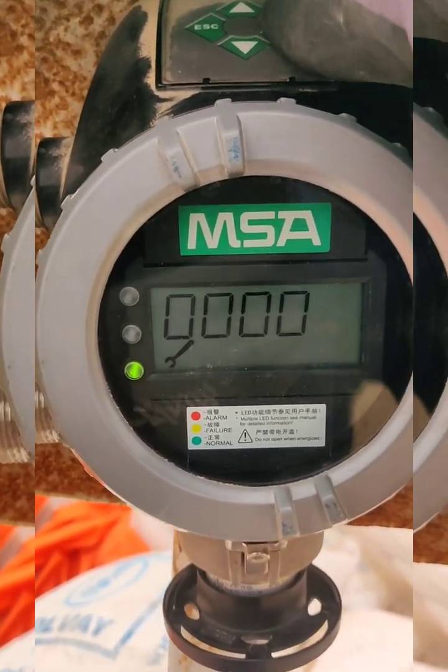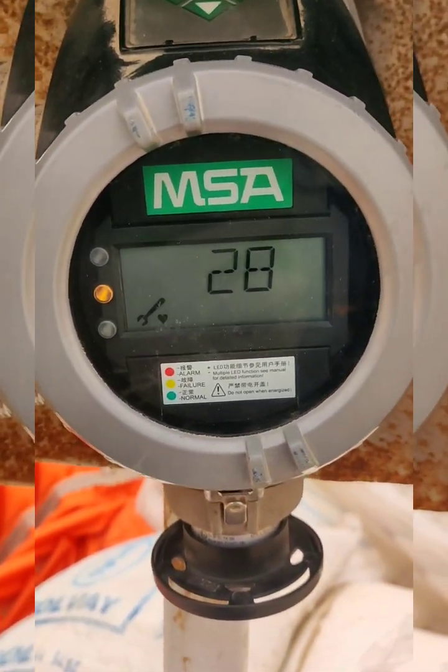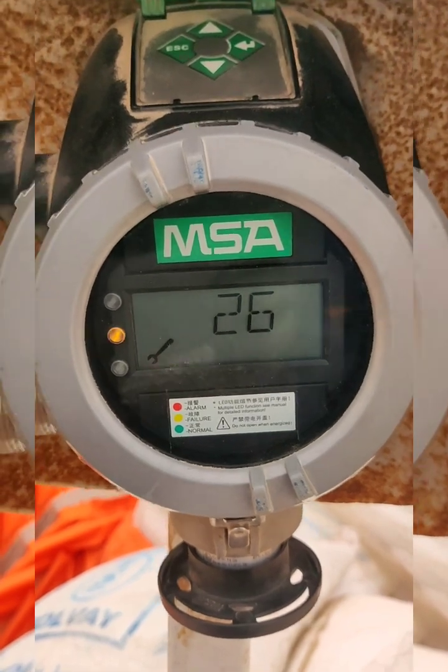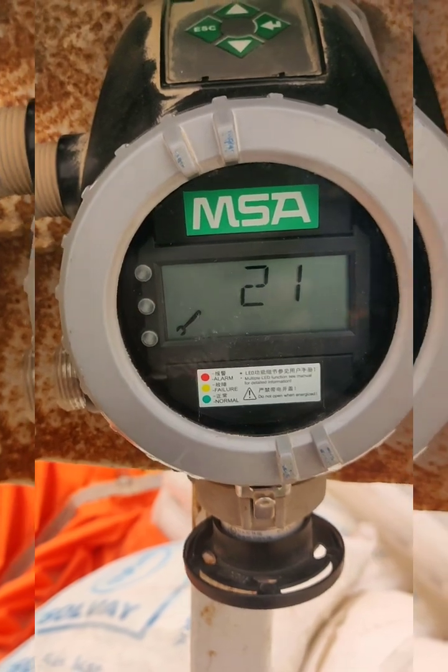It is automatically entering the calibration mode. Once it reads calibration mode, it will reverse count 30 seconds, and one orange light will blink on the device.